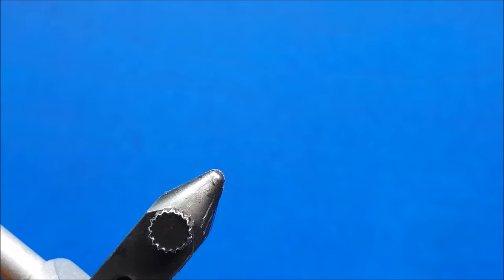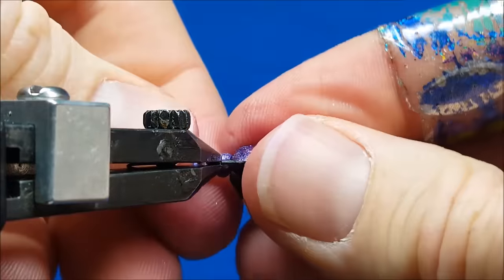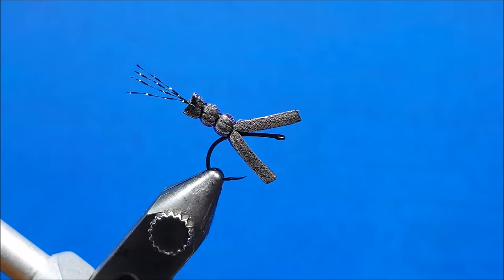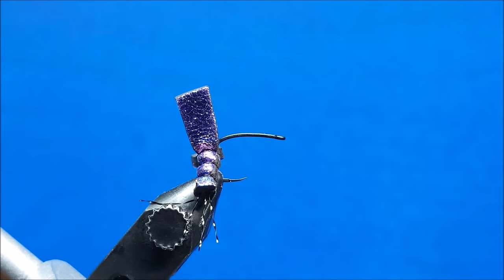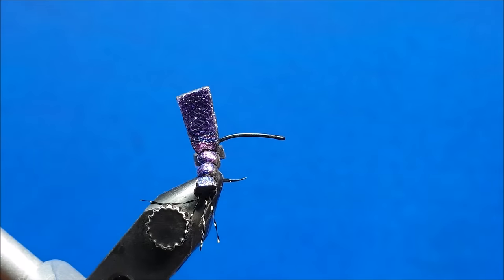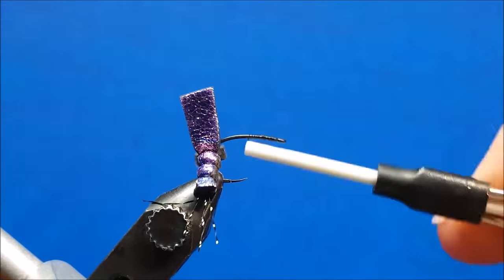I've taken this on a size 12 black Tiemco 2499 and I've pierced it through the bottom of the foam roughly in about the middle just in front of that last body segment, so my setup now looks like this. Once I get that secured in the vise I'm going to slide that foam body down and out of the way and come in with that same black thread, secure it to the shank, and coat just the straight part of the hook shank with thread.